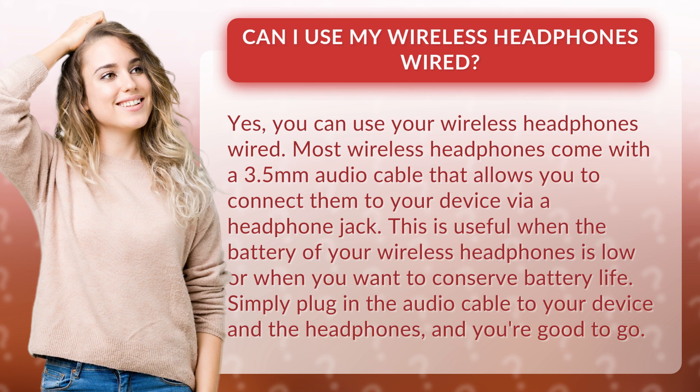This is useful when the battery of your wireless headphones is low or when you want to conserve battery life. Simply plug in the audio cable to your device and the headphones and you're good to go.